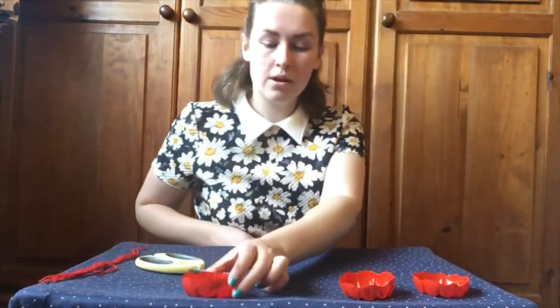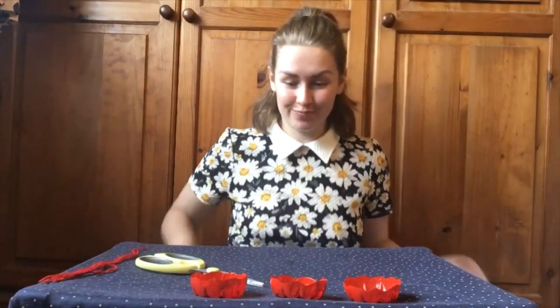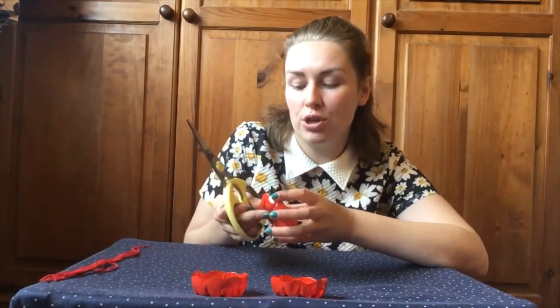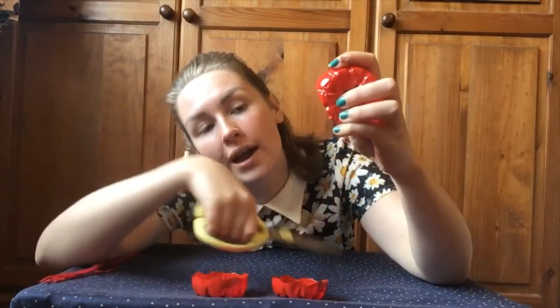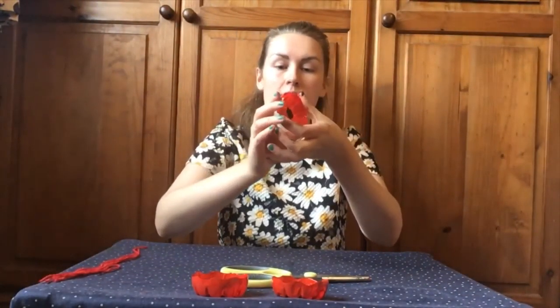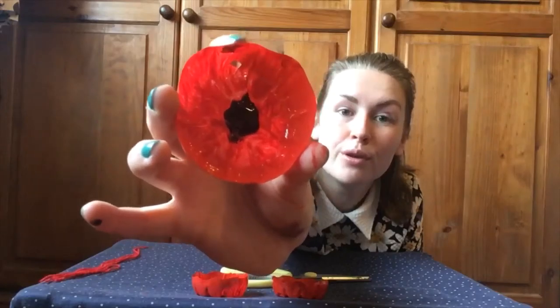There we have three beautiful poppies. Now I want to be able to hang these up on my aloe vera plant so I can display them. If you have a hole puncher you could put a hole through these, but I don't have one to hand so I'm going to use my scissors and just cut in a little nib — just a little hole, like a little triangle. Pull that off and you'll be left with a hole at the top which your string can go through.